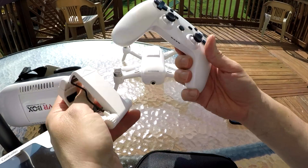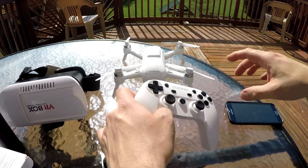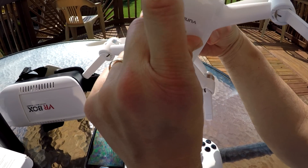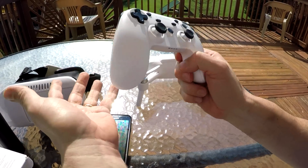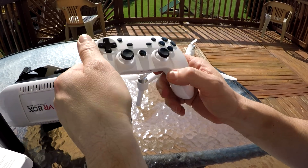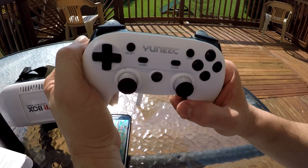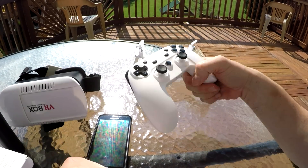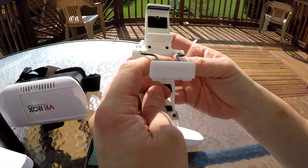Setting up the controller is actually pretty simple — just like any Bluetooth you're gonna set up your Bluetooth with it. It's called a G3 controller. Just a heads up: I tried to buy the regular G3 controller made by GameSir, but it did not work with the Breeze. It looks like they programmed this particular controller to only work with the Breeze, but it does allow you to play video games on your phone as well.